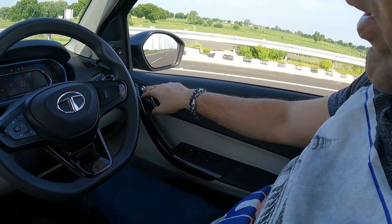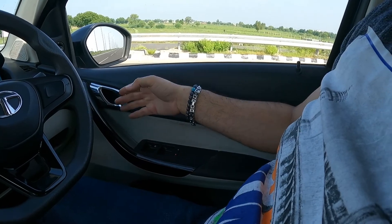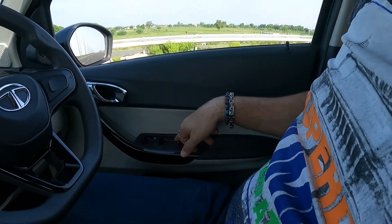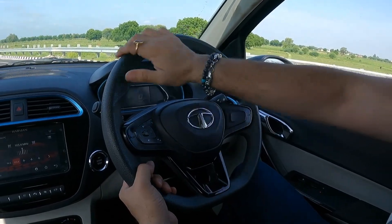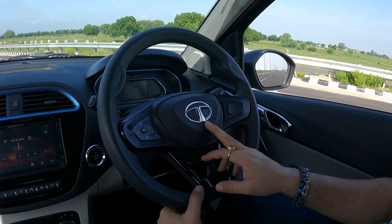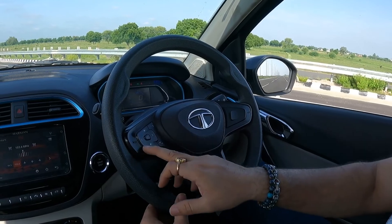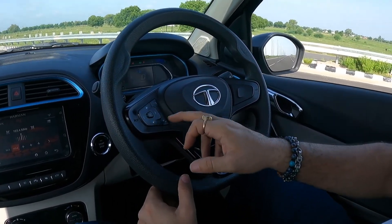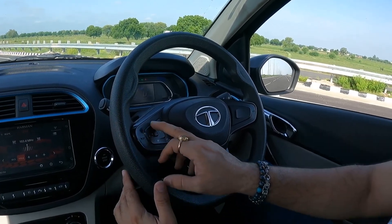The door handle has a lot of chrome and the door trim is dual tone black and beige. There is a child lock. The steering is quite chunky — not leather-wrapped but the finish is quite nice with the Tata logo at the center and decent horn buttons. On the steering you get buttons to answer or cut a phone call, change infotainment channels, and control volume.